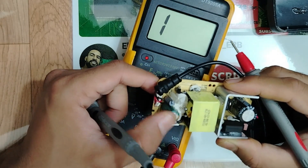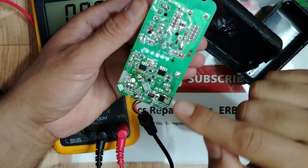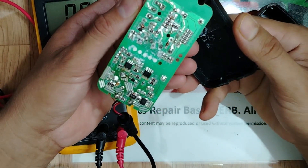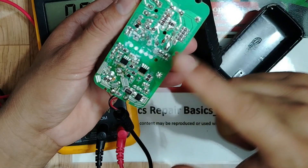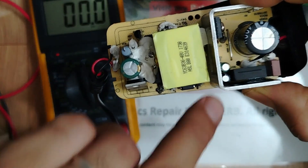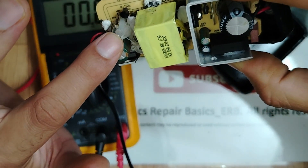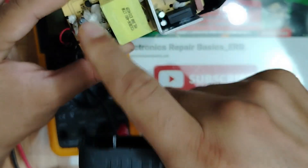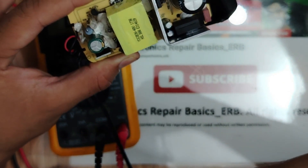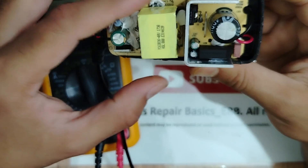In the output we have a capacitor, LED, resistor, and the transformer. This transformer seems to not be good. I've checked all components with visual inspection and the multimeter — everything seems okay on both sides. The problem could be in the LED, because I didn't get any light from it.